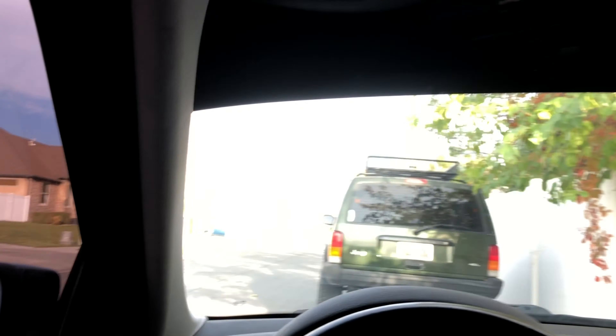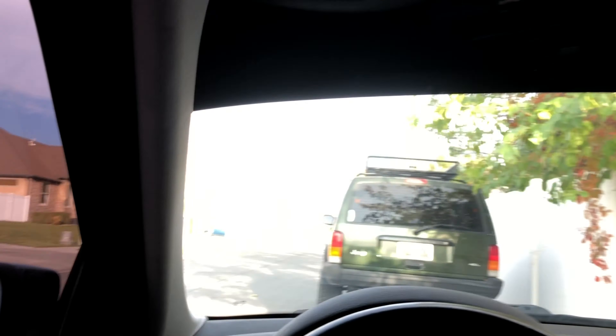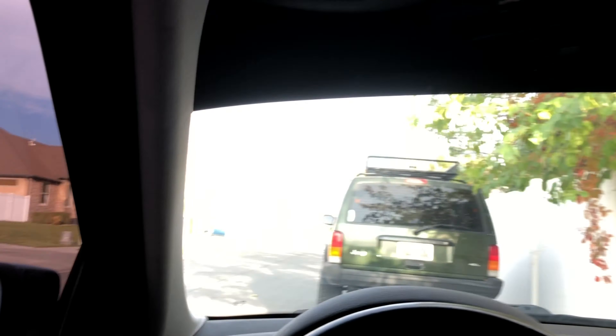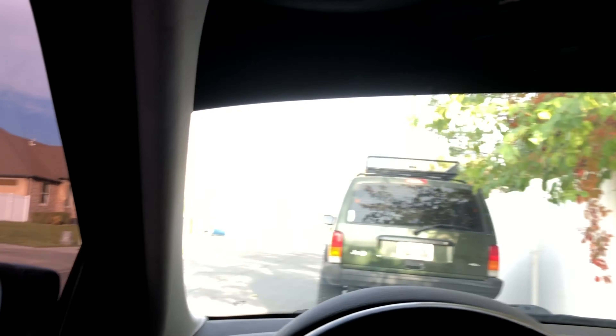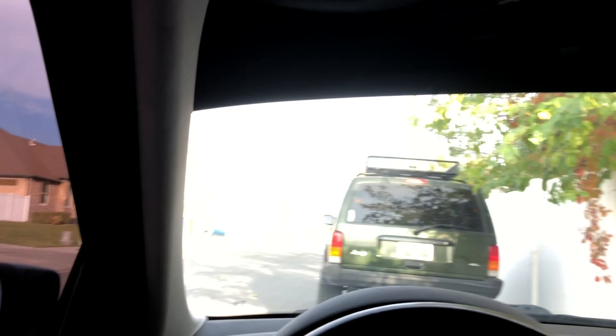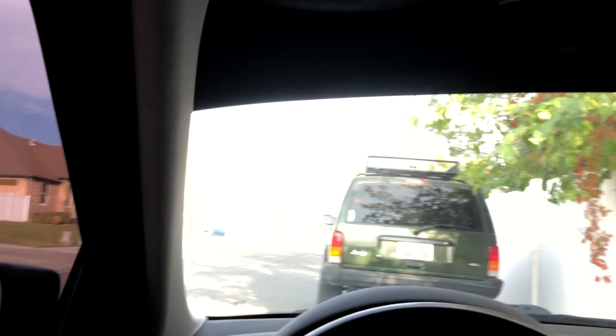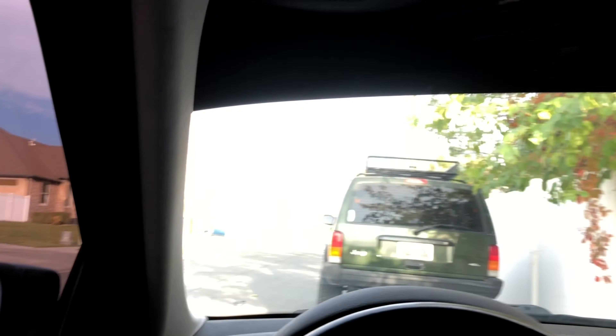Even still, there are some imperfections — those little dots, the sun's gonna pull and shrink the tint around them. Stuff like this in the corner is because the window's so round that the tint isn't the same shape, which causes it to finger up like that. What you've got to do is let the water behind it dry a little bit and take a squeegee and keep squeegeeing them down.